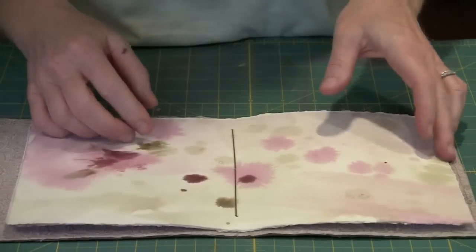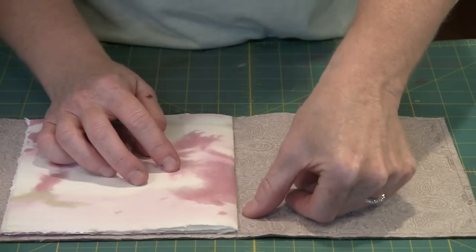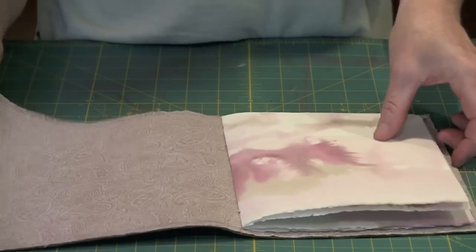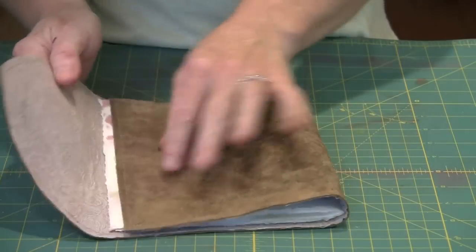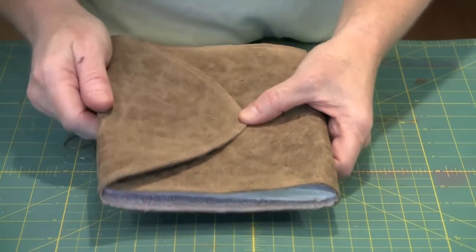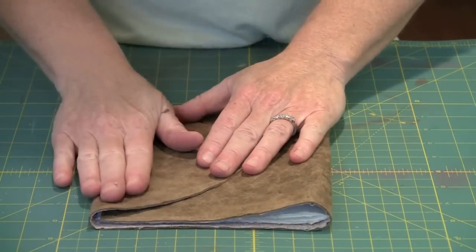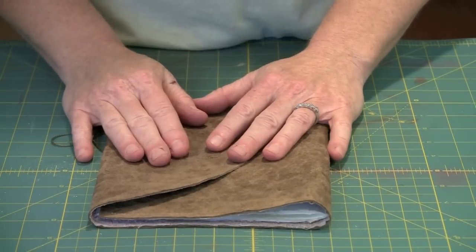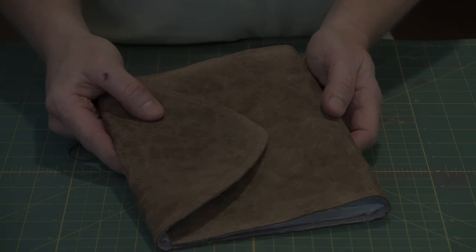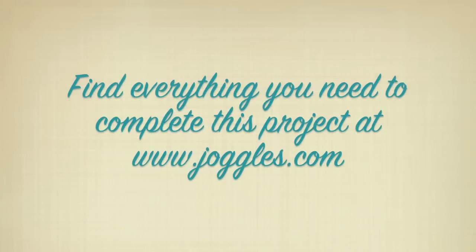Once you've finished the first signature, come in and align your next piece and put it in place. Put the third one in and then you're done. As I said, I'm probably not going to put a closure on this — I might just use a piece of ribbon to tie it closed, or I think eventually the cover will crease and it will just stay closed. Either way, you have your journal all set.